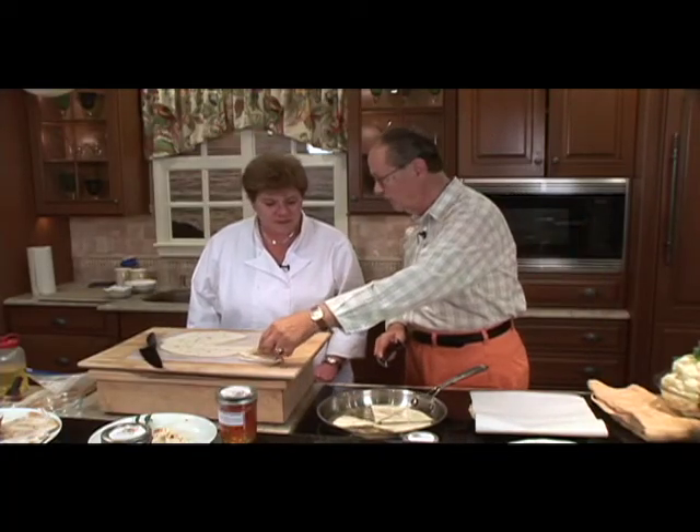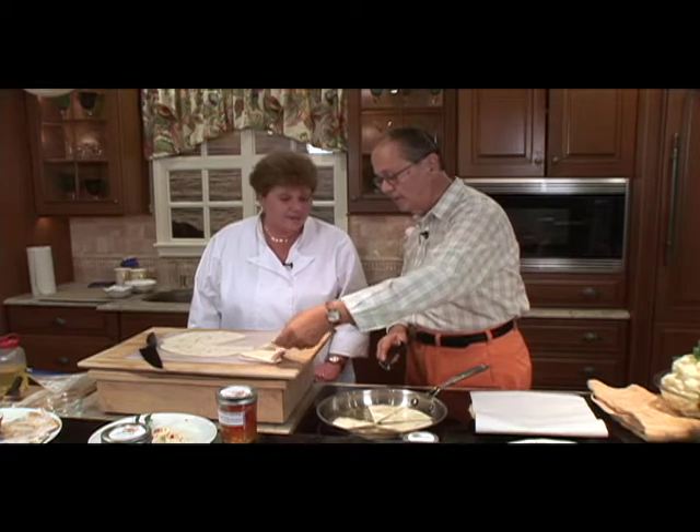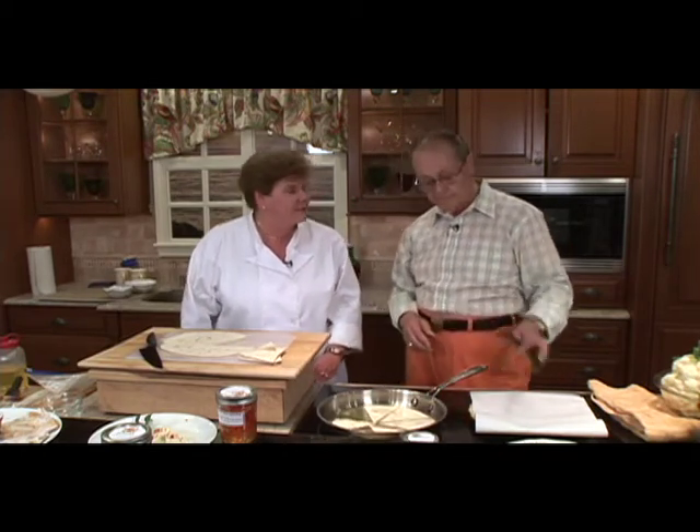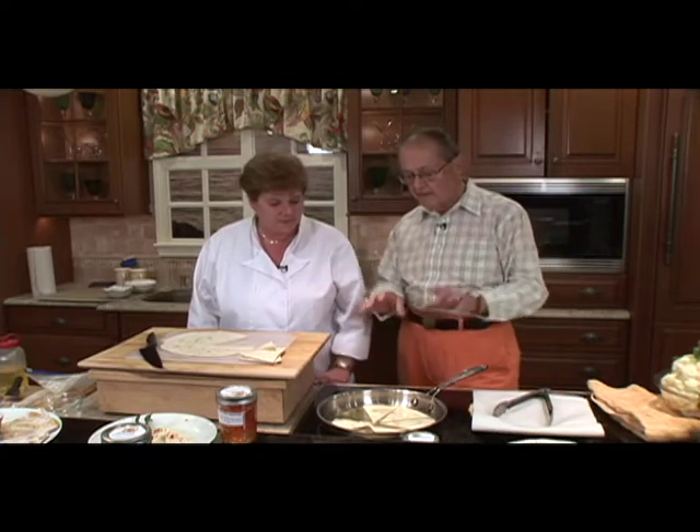We're doing it in canola oil. You could probably do it in any vegetable oil — whatever you happen to like. And you get them all puffed up.